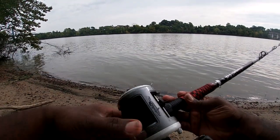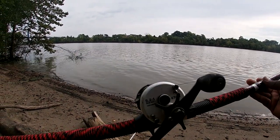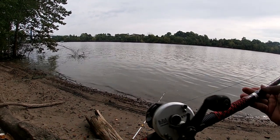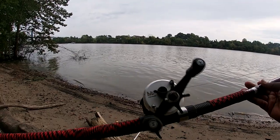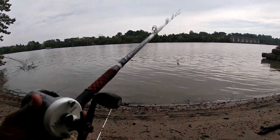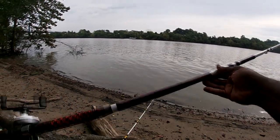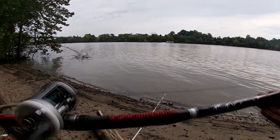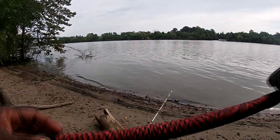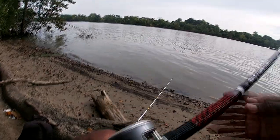This is the seven-foot rod right here. I heard it can cast up to 16 ounces. I was told this thing could catch flatheads, blues, and it's a channel cat rod. I love the red and black, the silver lettering, the red and black power paracord, and the rubber butt at the end. I got the Cat Max on there, and on the other rod, you already know — Team Catfish spinning rod.